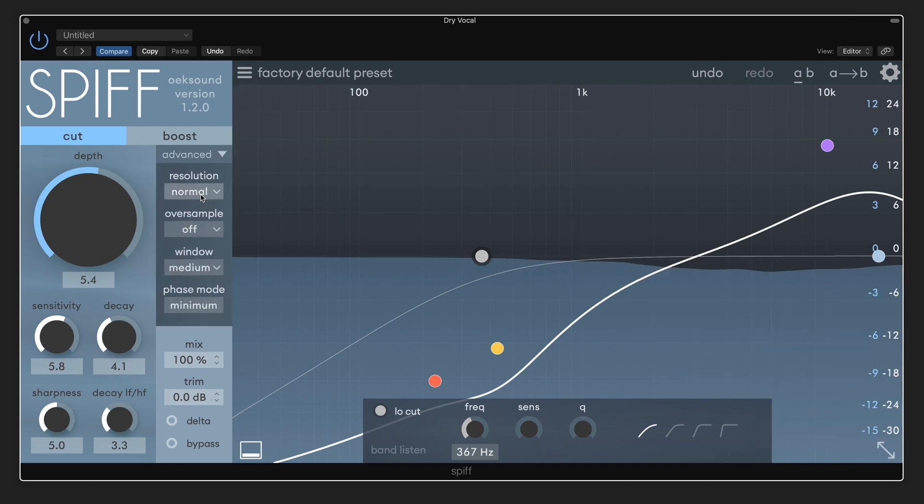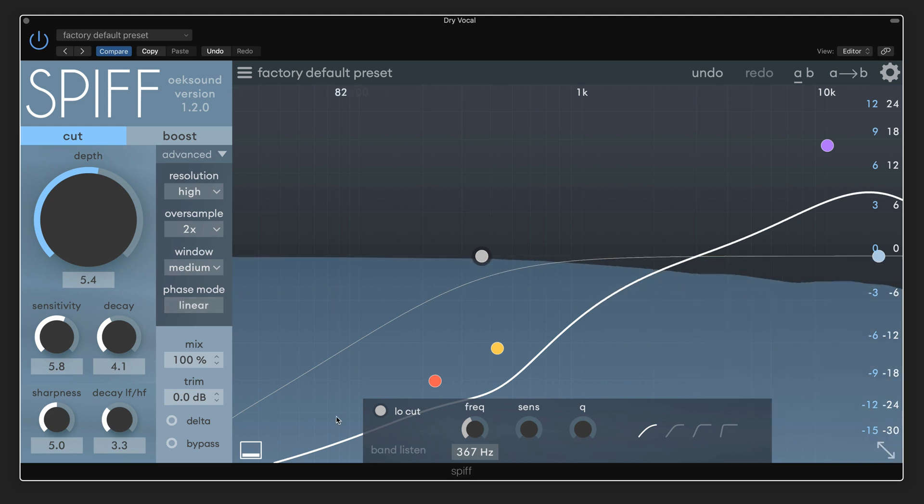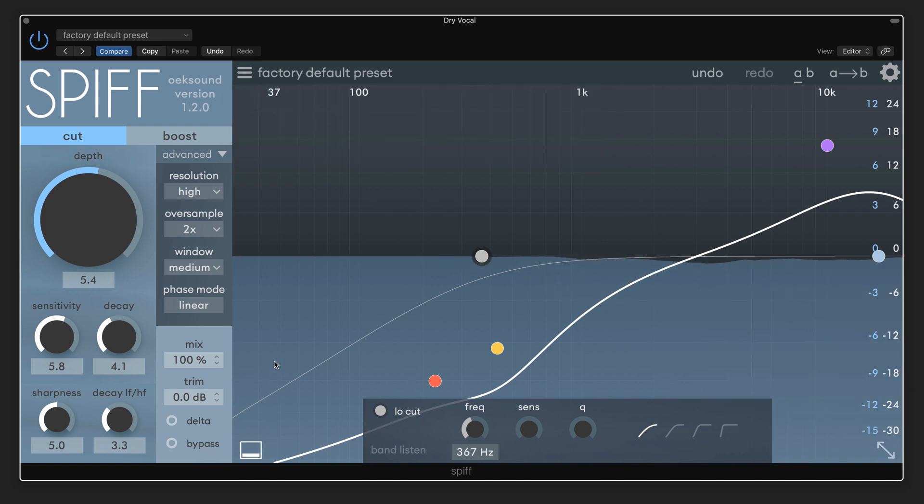And let's just look at some of these advanced settings. So I think that's doing a really nice job cleaning this up. Let's listen in context. Those hard consonants are really tamed nicely, but the S's are nice and sharp and crisp.